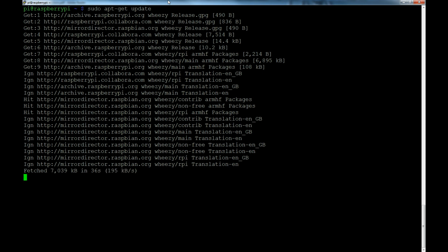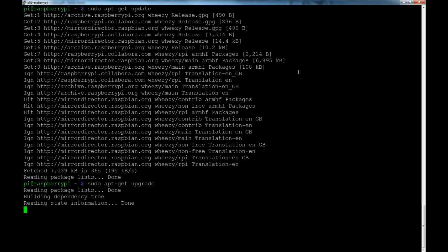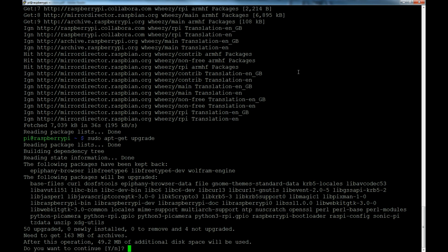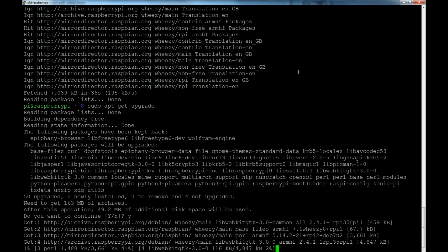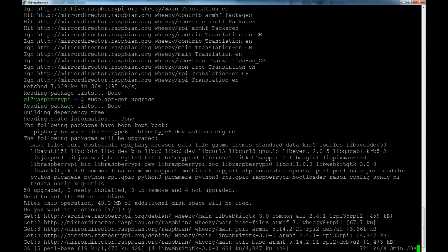The upgrade installs new versions of packages and updates lists. Instead of having you sit through fetching everything, I'm going to pause the video, get all the updates, and we'll be back. So the update is finished — now we do sudo apt-get upgrade, hit enter. This might take a while, so I'll pause the video again and we'll be back with the final command.